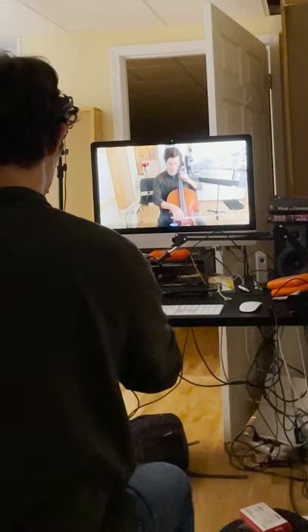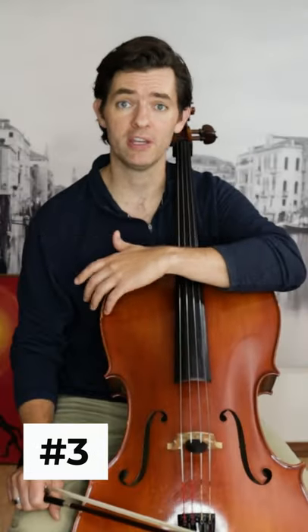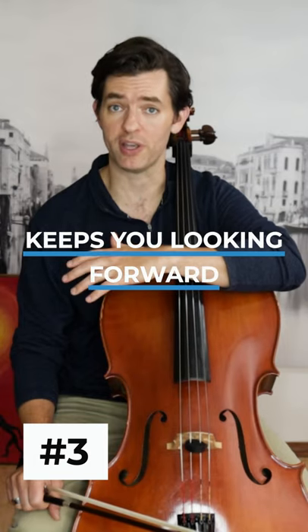Top three reasons to use a mirror when practicing cello. Number one, it allows you to see your bow path more accurately and helps you learn to bow straight. Number two, it allows you to accurately see your left hand and helps you learn the proper left hand position. Number three, it keeps you looking forward, keeping your body in the proper playing position and posture.